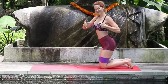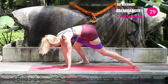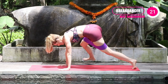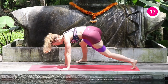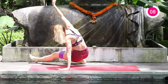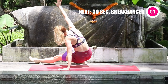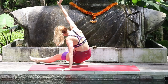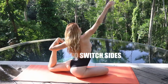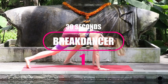The next one is a core burner called the break dancer — 30 seconds on each side. Start in a plank, then step up. You can also do this without the band if you find it challenging. Kick that leg through while that arm goes up, then reverse it, going back and forth. Don't hold your breath, keep breathing. Then go into the plank on the other side, step it up, kick it through.